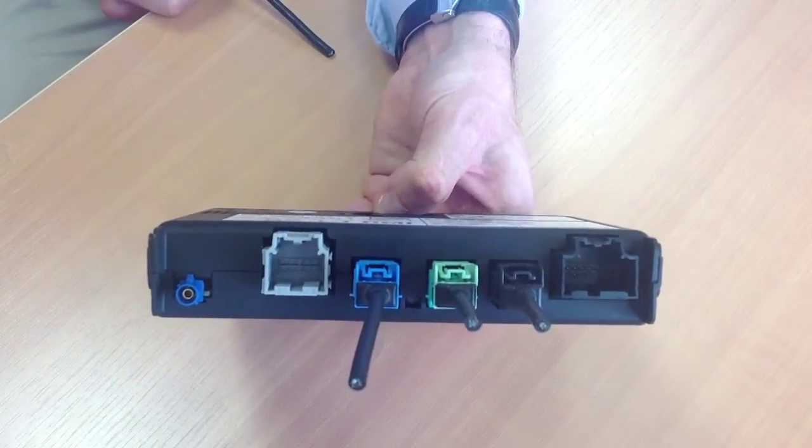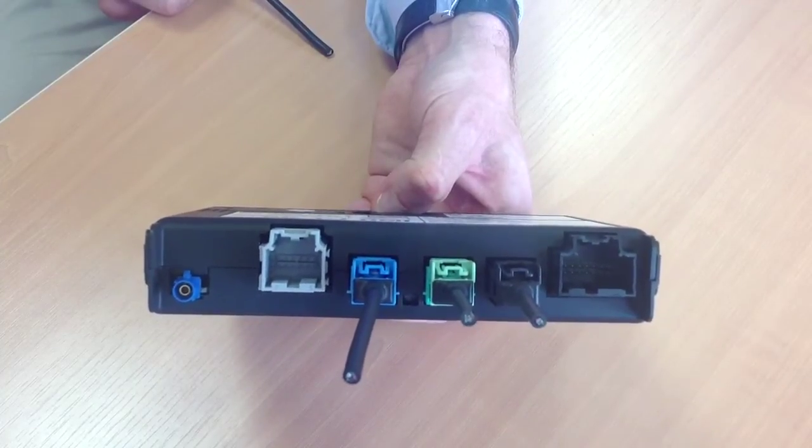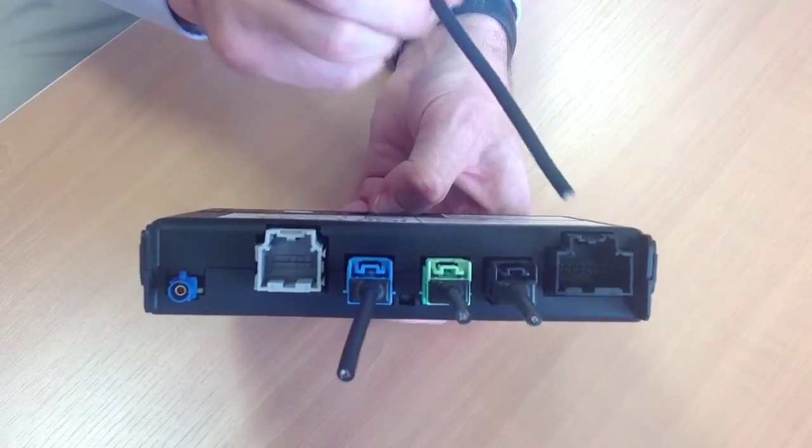Let's take a look at an existing infotainment device already used today in a vehicle. With the expansion of high-speed technology, in addition to the standard I/O,